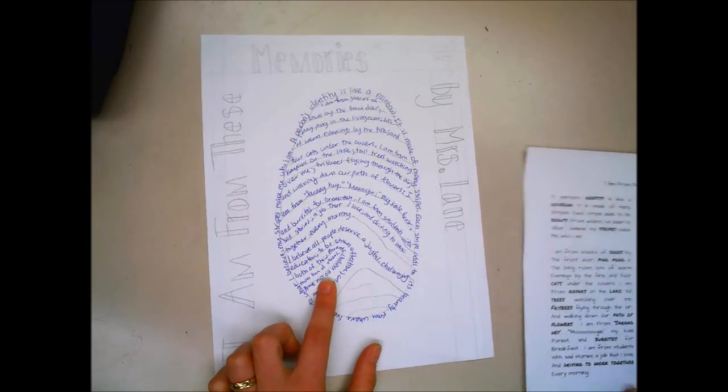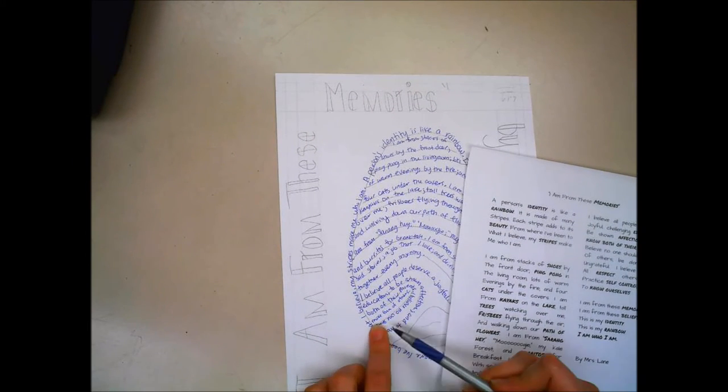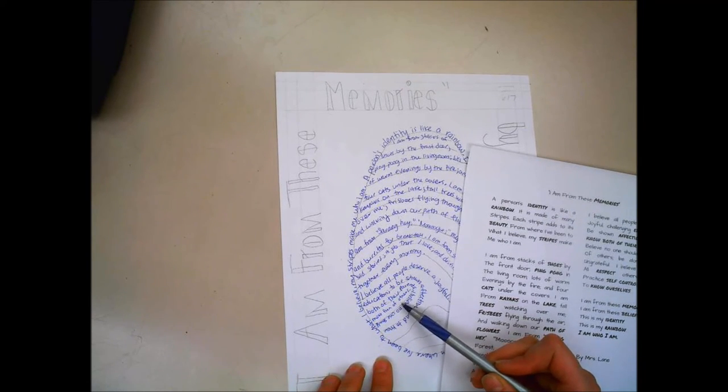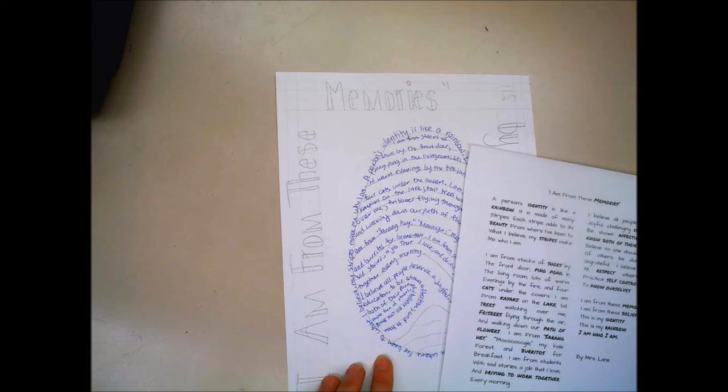In this part of my poem it says 'I believe no one should make fun of others, be alone, or be ungrateful.' All I could fit was 'make fun of others.' I could have added an extra line to squeeze it all in, or I could stop there, put a period, leave that part out, and then continue with 'I believe we should...'